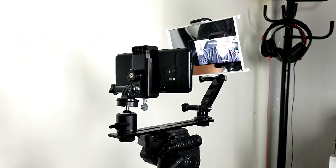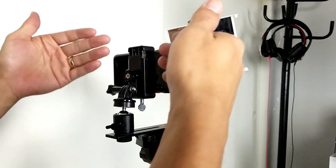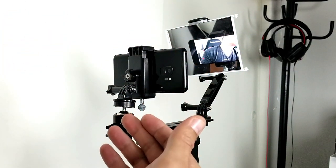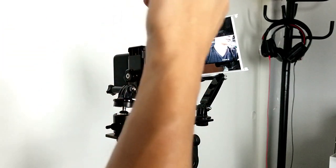If you're recording video and stuff like that, of course you want to use the back side. But the thing is, when you're using the back side, you don't know if you're in frame, you don't know if you're focused.